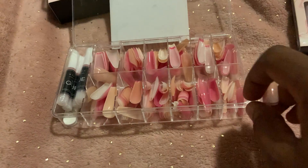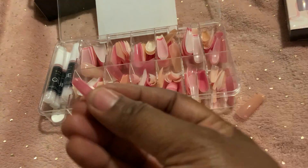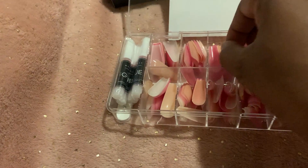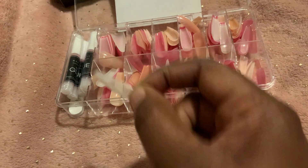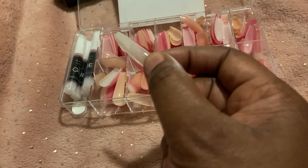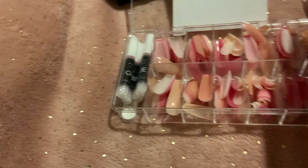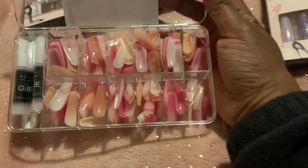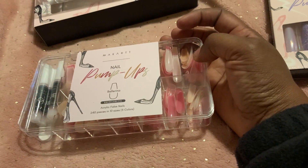You get that color and then you also get like this color which is almost like a beige-clear. You also get four bottles of glue and a nail file, so you get all these 240 nails in here as well.